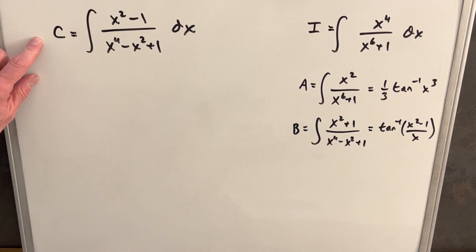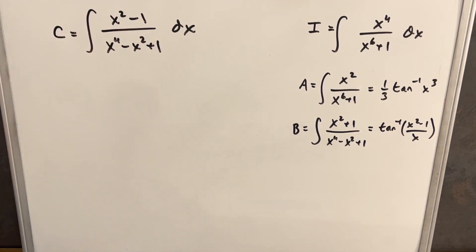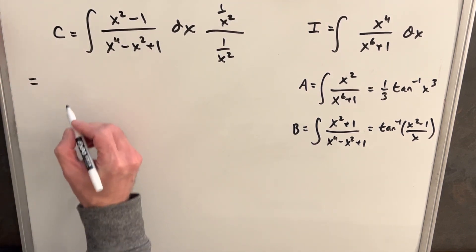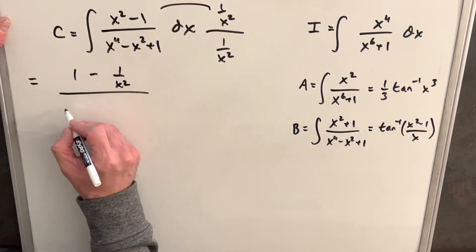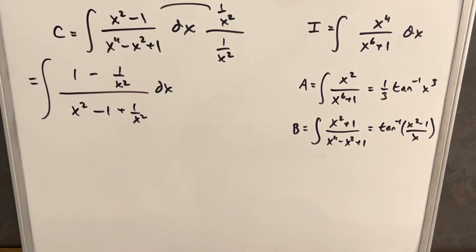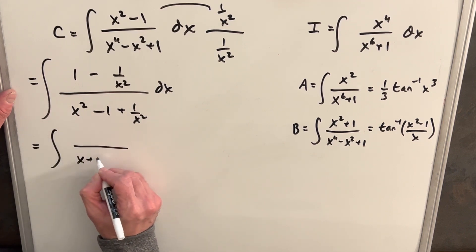Now our third integral, C, is really similar to B, but with a minus sign. It's the integral of x squared minus 1 over x to the 4th minus x squared plus 1 dx. We use a similar method — again multiply through by 1 over x squared, giving 1 minus 1 over x squared in the numerator and x squared minus 1 plus 1 over x squared in the denominator. Because the sign is different, we factor as x plus 1 over x instead.